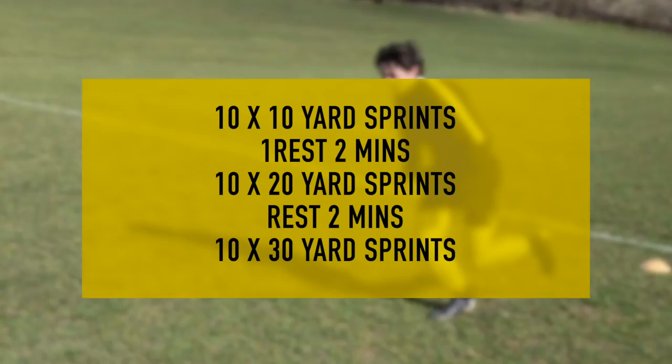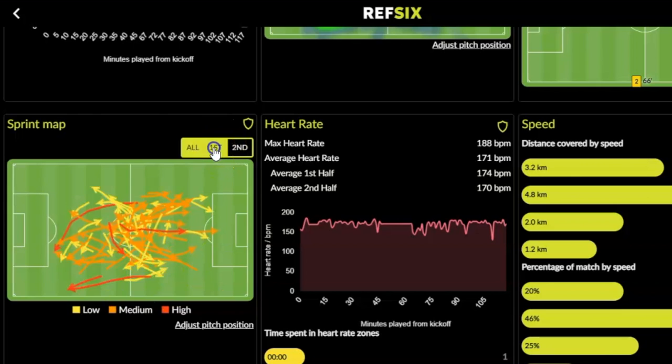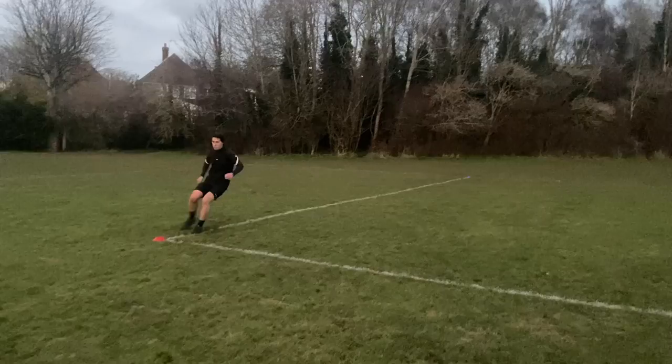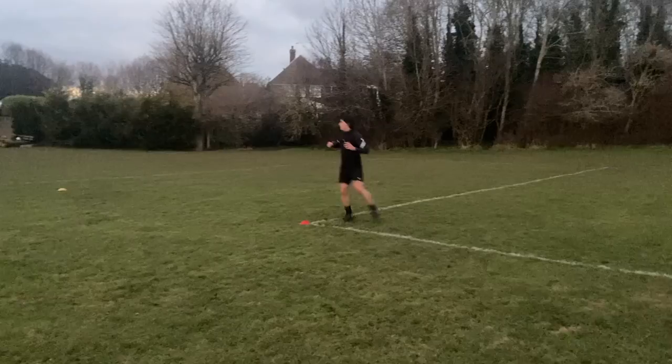After a few weeks you should see the number of high-speed sprints and the different colours of sprints increasing in your Ref6 stats. Finally, let's focus on agility. This is a vital part of your fitness because a referee moves in a unique way on the pitch — not only backwards and forwards but side to side. We need to be rapid no matter which way we're moving.